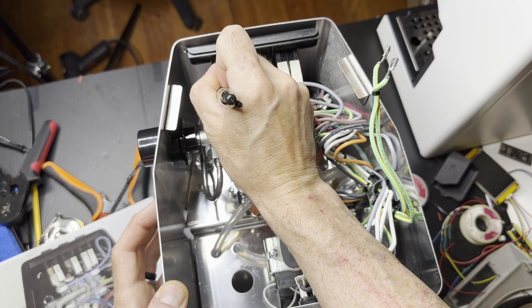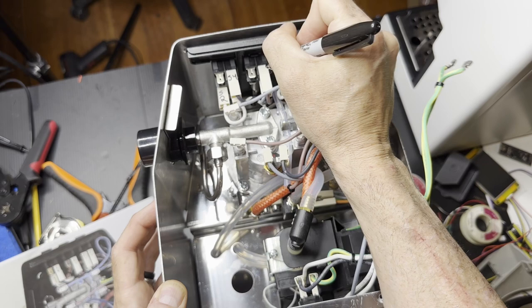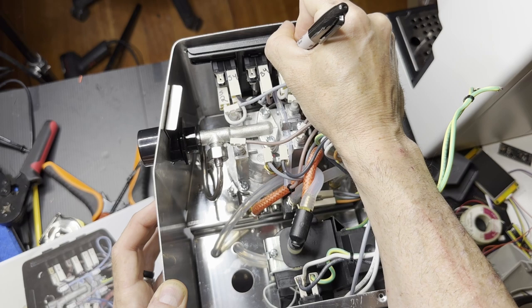Get a Sharpie and put labels on the connectors for the switches. This will help you restore the machine back to factory if you want to take all this out at some point in the future.